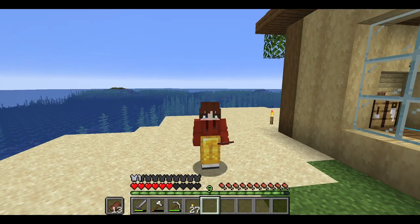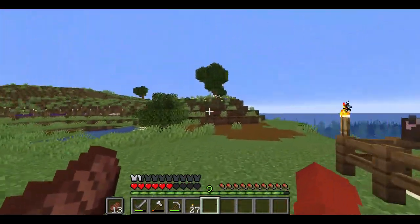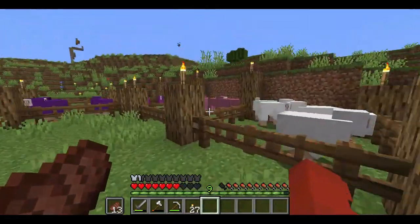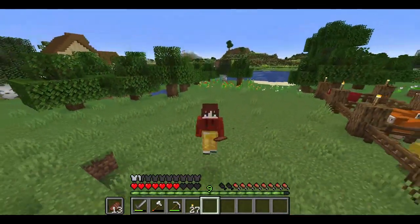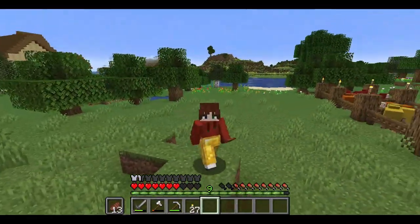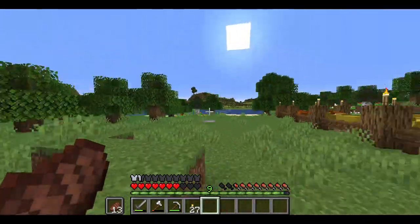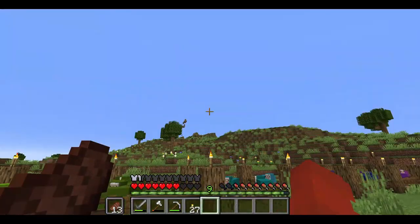Hello everybody, welcome back to another episode! Happy Pride Month — it is now June and I'm super hyped because I love Pride Month; it's like the best month. Since last time I've built these cute little sheep pens designated for every color. In this episode I want to do some stuff dedicated to Pride Month, because I don't think Pride Month gets enough love. I feel like some companies use it just for merchandise — I just don't think it's valued to its full potential. So I'm going to honor Pride Month by building a few things and decorating my house a little bit, to show that I care.